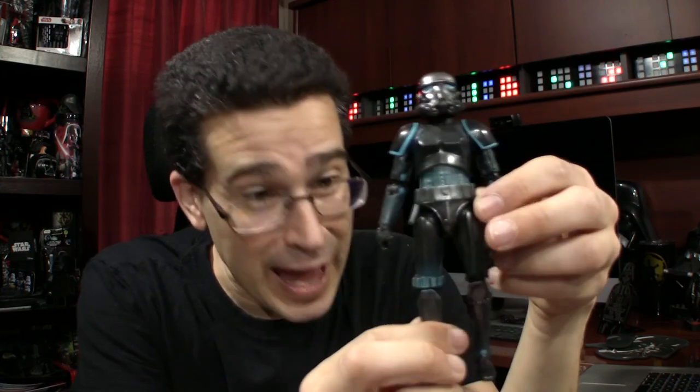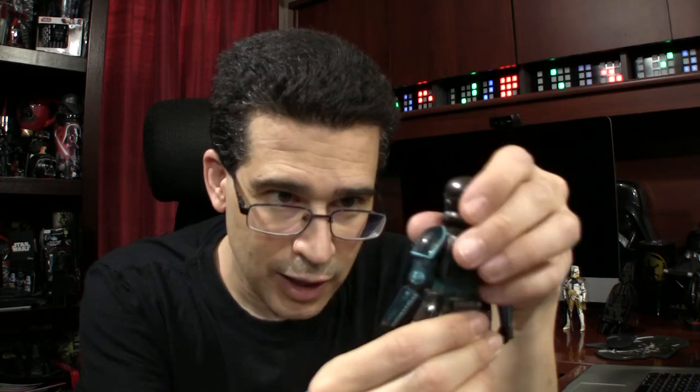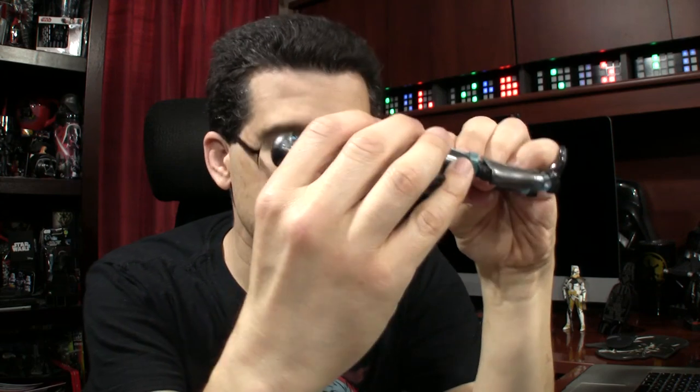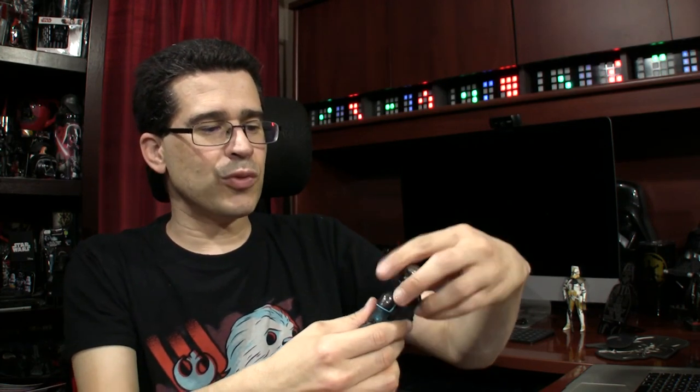It's articulated everywhere — elbows, knees, joints, top torso, head swivel, legs twist too. Makes it easier to stand. This one just wins on paint app — forget the accessories. This is just stellar, stellar. Shadow Stormtrooper, you're going next to Commander Cody. I'll give you your weapon soon.